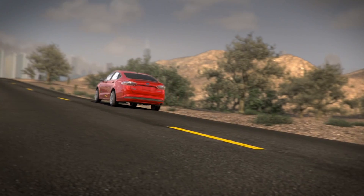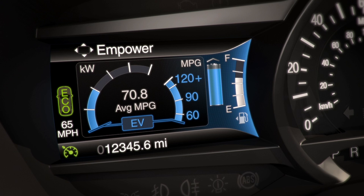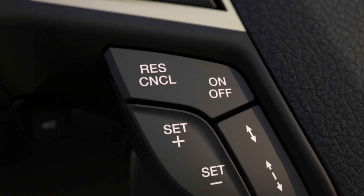Just accelerate to the speed you want, then press the set button on the left side of your steering wheel. Your vehicle will keep a constant speed until you brake. Keep in mind, if you do brake but then want to resume your set speed again, you can press the resume button on the left side of your steering wheel.